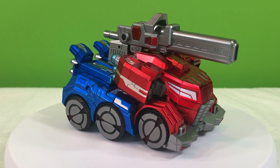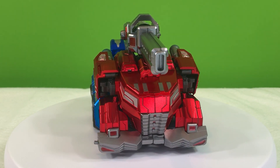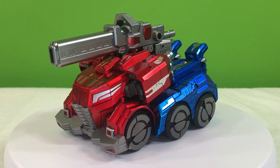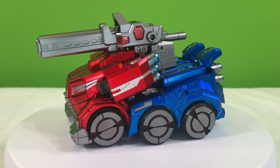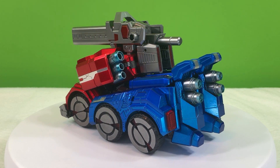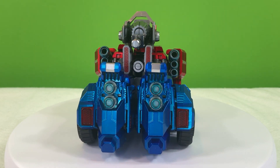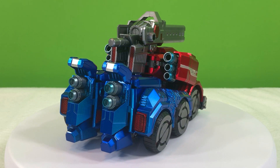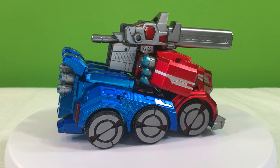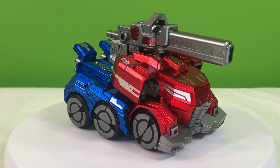Another thing I have to give them credit for is just how unified it looks. There are no empty gaps or hollow parts or parts that look incomplete. There's no kibble from robot mode. It just turns into a really good-looking, satisfying truck mode. Or maybe it's a semi-truck — it does have six wheels. I think the paint application on the back of the exhausts almost resembles burnt titanium, with the color fading from a silver to a nice blue color. I think they did a really good job on this vehicle mode.